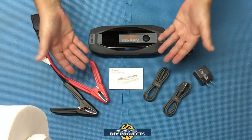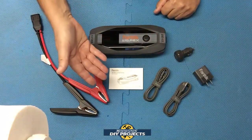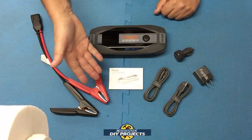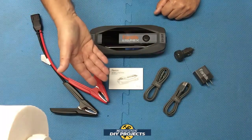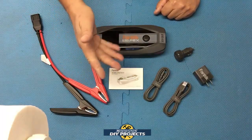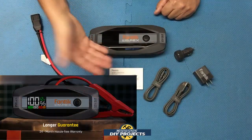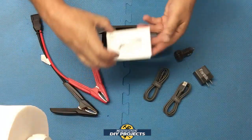Here you have it — the Fantec T8 Apex jump starter and battery bank, available on their website with the link in the description below. At the time of this video it retails for $119, but they always have discounts available so check their website for a lower price. This item comes with a two-year warranty.